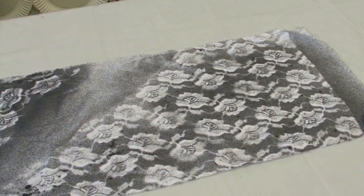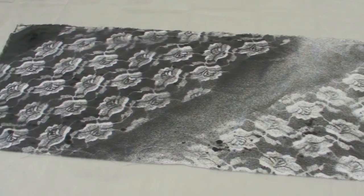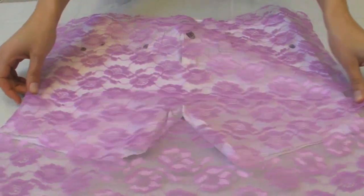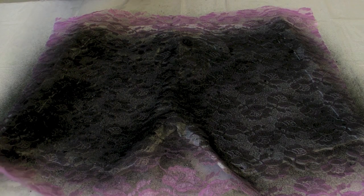I tested out the tulip fabric spray on a piece of scrap fabric before I started my shorts. It helped me determine how much spray to use. Now place your lace over your shorts to cover the entire area and then we'll spray. Let's see how it turned out.